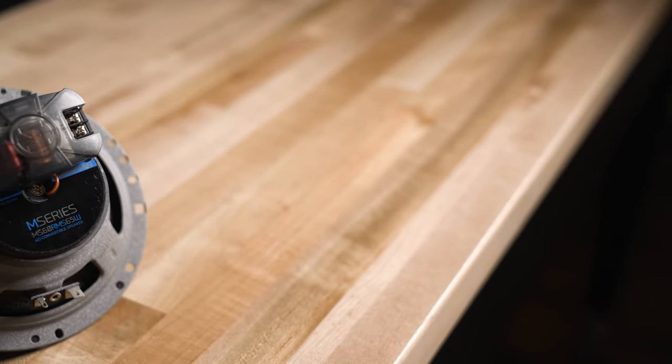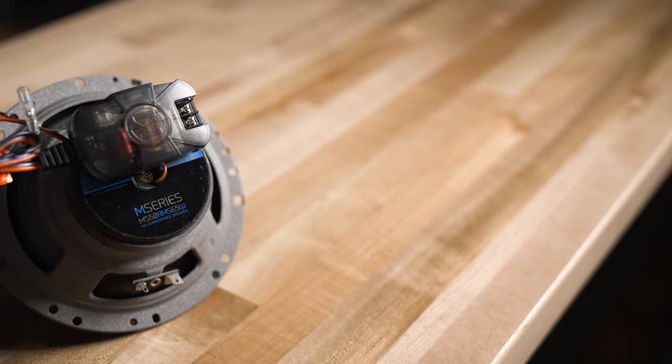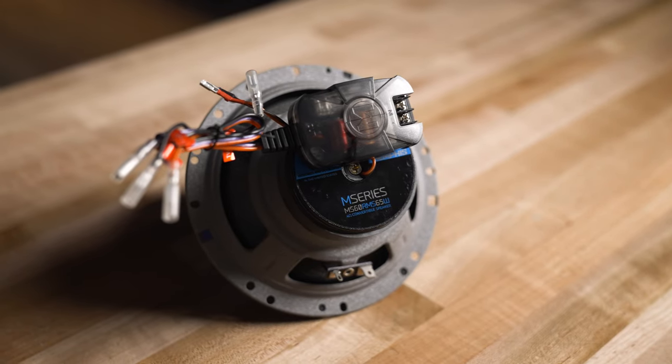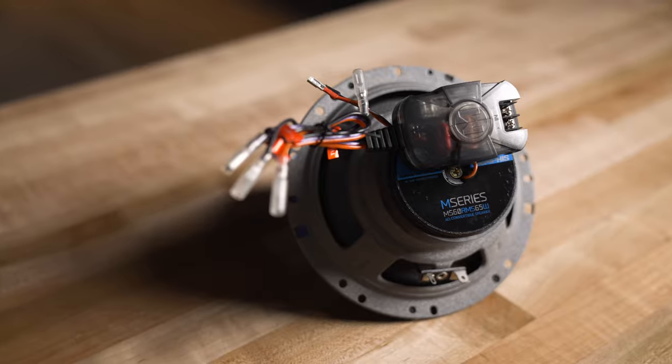Memphis Audio includes an M-clip, which is a clip that mounts the crossover right here to the back of the magnet. There's also an L-bracket. You've got options for where to put the crossover — on the back of the speaker or completely separately. It's really up to you what makes the most sense with your installation.